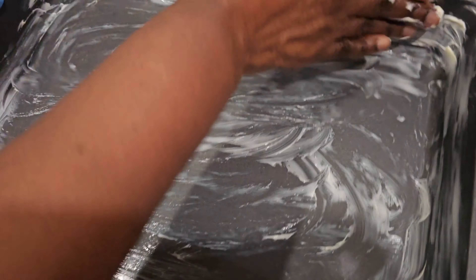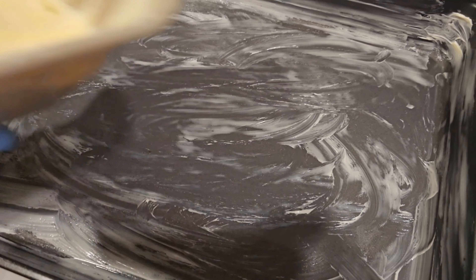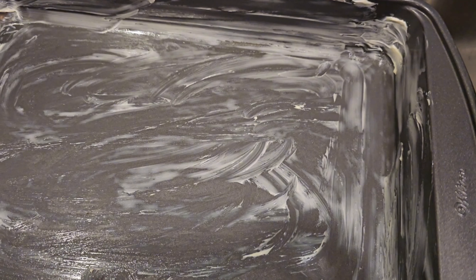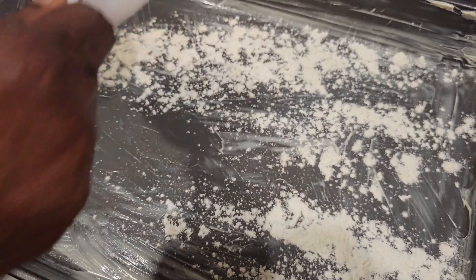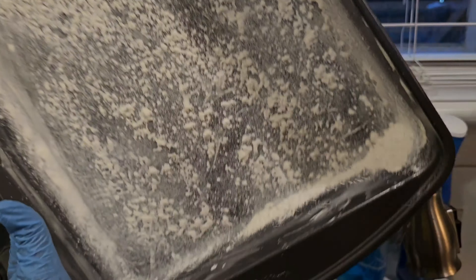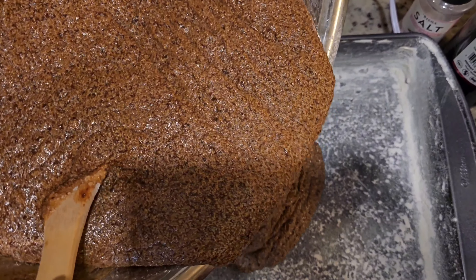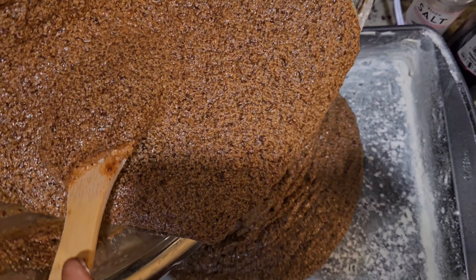Set aside and butter your baking tin, then add some flour to prevent your cake from sticking. Add butter to the baking tin, preheat your oven to 350 degrees Fahrenheit, and bake for 45 minutes to an hour.